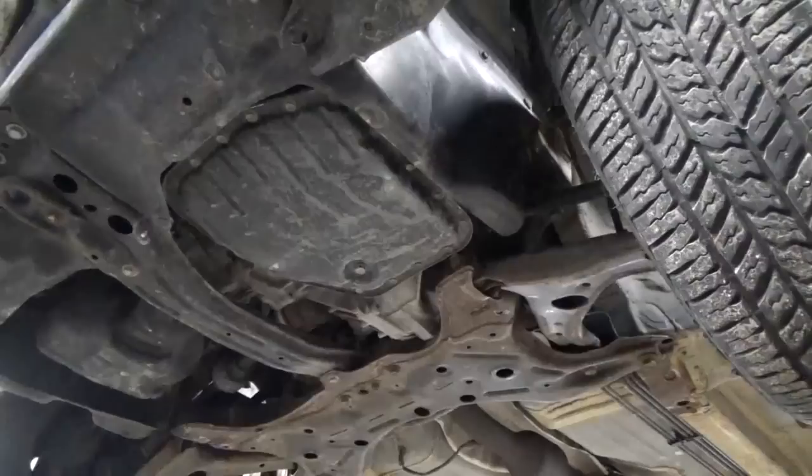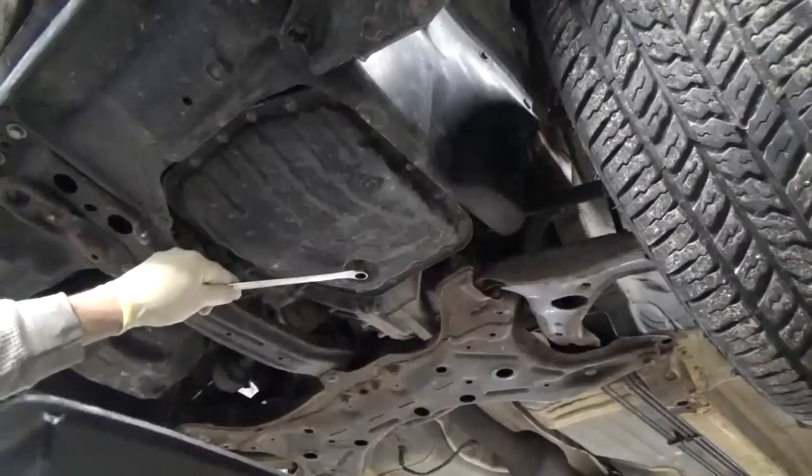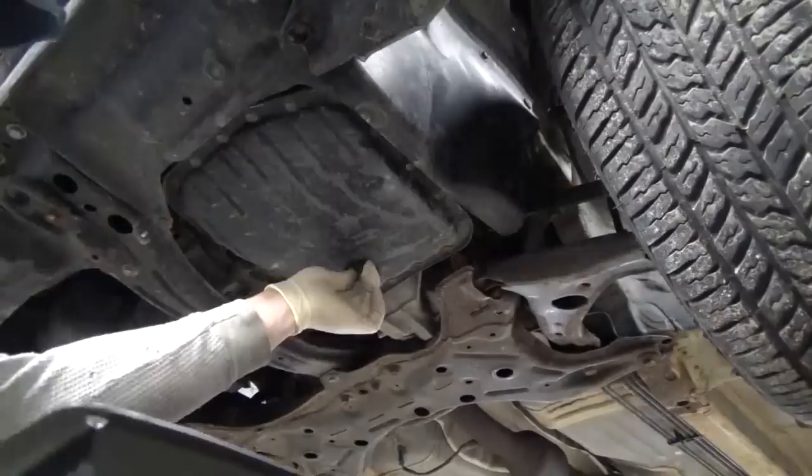We're just going to begin underneath the car. It's a pretty simple process really. This is the transmission pan right here and this is the transmission pan drain plug. It's going to take a 14mm. We're just going to go ahead and crack that loose. Make sure you've got a suitable container underneath it to collect all the oil. Drop the plug and let it drain.